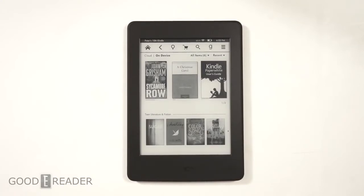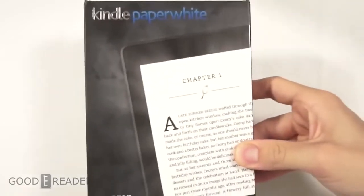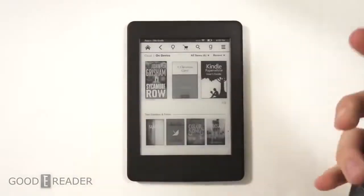Hey everyone, welcome to another GoodieReader review video. My name is Michael, this is Peter. We have here the all-new Kindle Paperwhite, better known as the Kindle Paperwhite 3. This has the same screen technology as the Amazon Kindle Voyage.